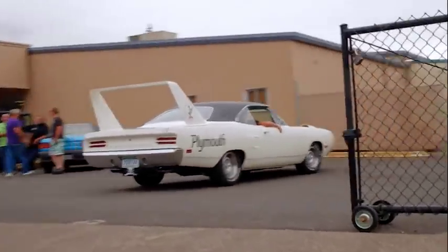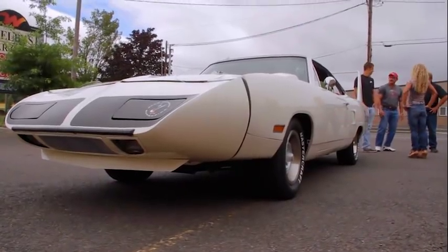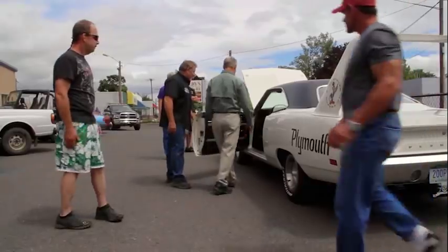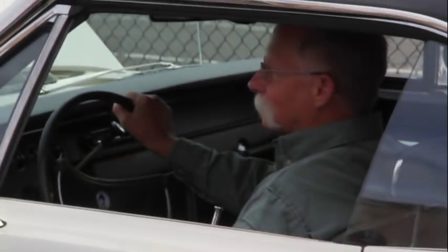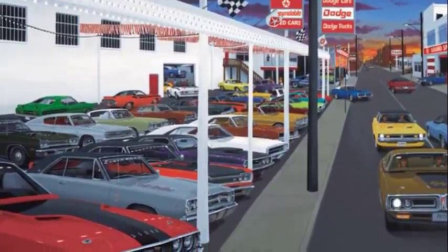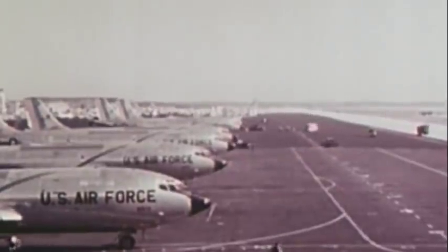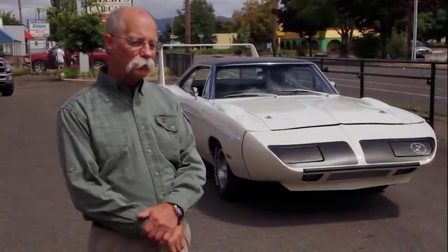It was truly a great moment having Harry — the guy who bought the car brand new — show up, look it over, and give it his blessing. Harry: 'I bought it back in late 1970. They were going for about $4,500 to $4,600. I got it for $3,800 and couldn't get insurance — nobody would finance it, so I paid cash. I drove it back and forth from South Carolina to Texas when I was in the Air Force. Then I went to Vietnam; it sat for a couple years. When I came back and started college, my girlfriend was 200 miles away — back then gas was 29 cents a gallon.'